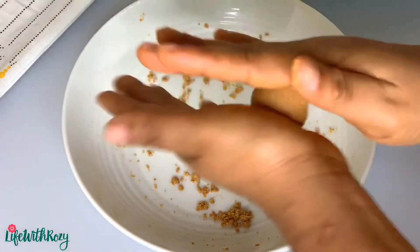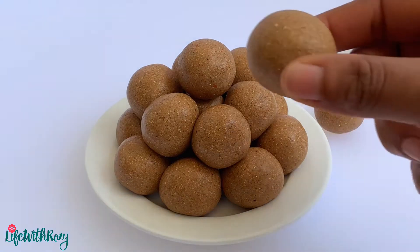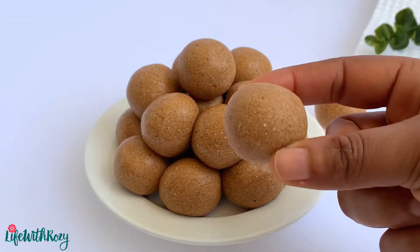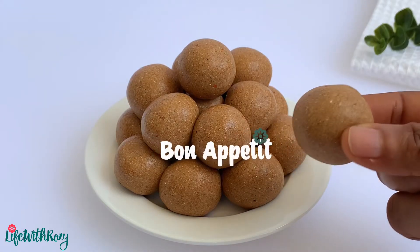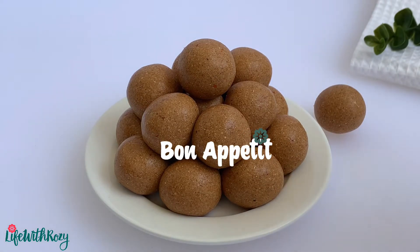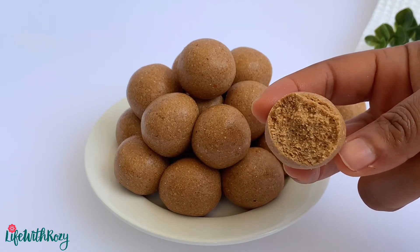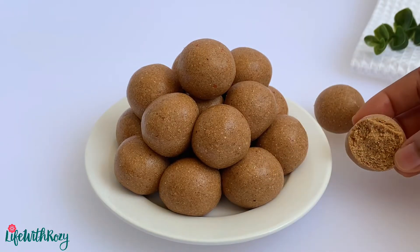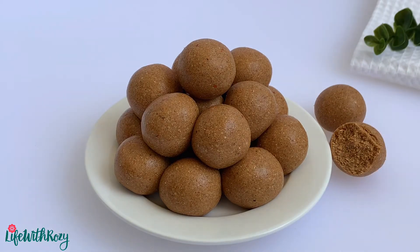They are ready and this is what the dankwa looks like — it is very, very delicious and it smells amazing. I am just going to have a bite and show you how it looks like inside. If you have not tried this snack before, give it a try and let me know what you think. Thank you all so much for watching, remain blessed, and I will see you in my next video — bye!